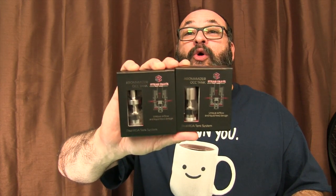They sent me their Aromanizer OCC, which is the Organic Cotton Coil Pre-Installed. They also have the Aromanizer RDTA. And guess what? They are exactly the same. What I have on here is the RDTA.